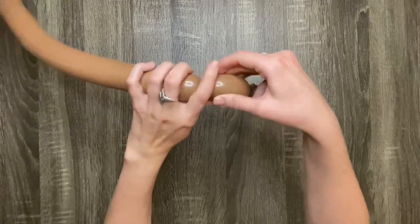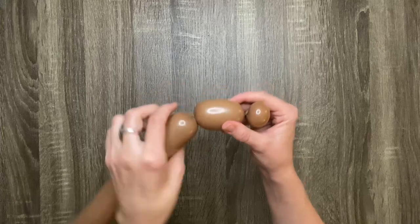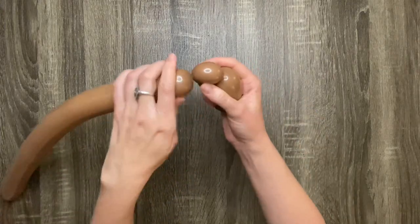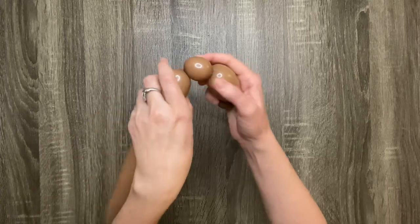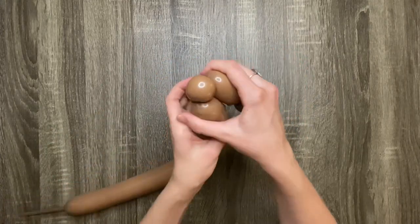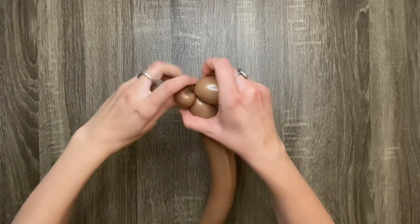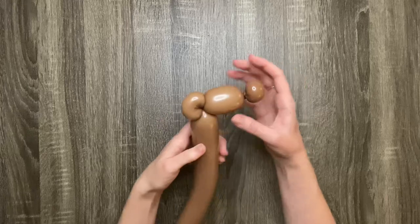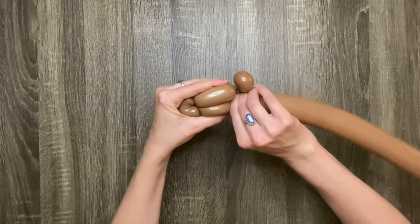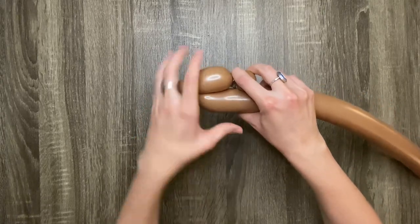Next make a three-finger bubble, then make another one-finger bubble. Then do another pinch twist by pinching the two surrounding bubbles and twisting the one-finger bubble again. Then you're going to want to make another three-finger bubble. It may help to measure it against the previous three-finger bubble.